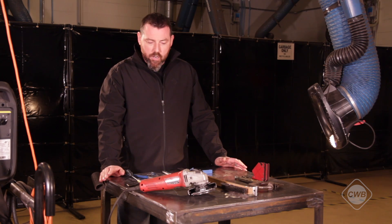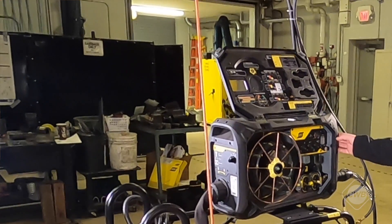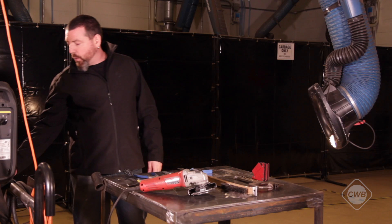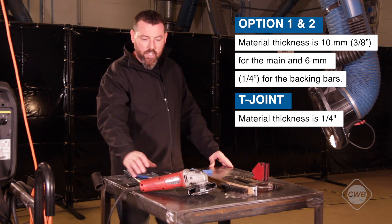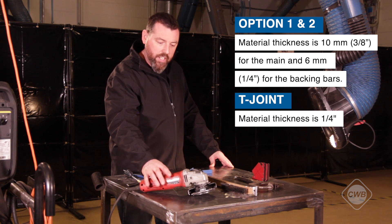Now that we have looked at our safety gear, let's look at some of the tools we'll be using today. We have our wire fed welding machine with our flux core wire already loaded, hooked up to our 75-25 shielding gas. We'll be using a grinder with a wire wheel — please remember you cannot use a grinding disc during the test.